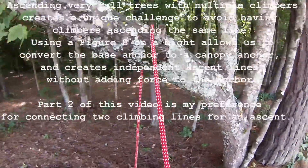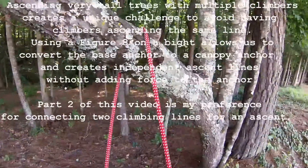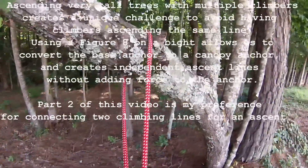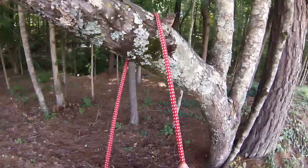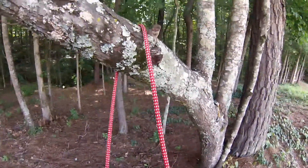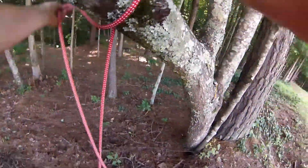Climbing some tall Douglas firs created a need for converting a base anchor into a canopy anchor. We would have 500 feet of climbing line extended between the base anchor and the climber as it came up and over the top of the tie-in point. So to convert that to a canopy anchor,